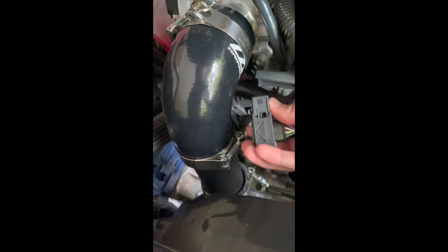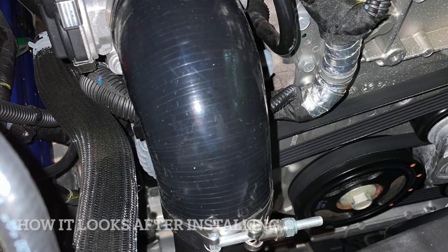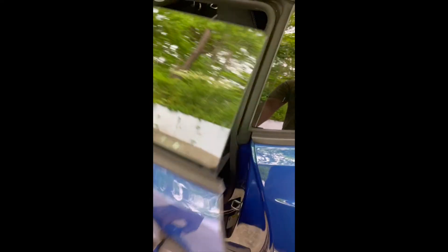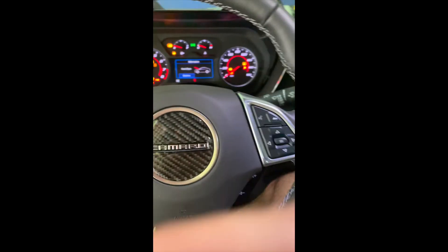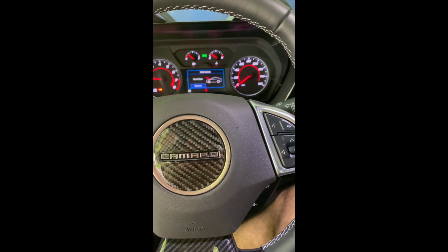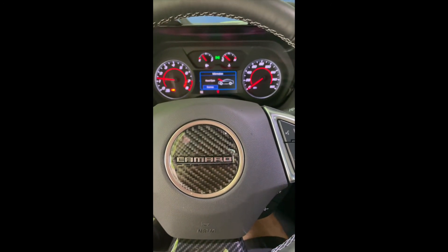We are at the final piece of the puzzle. Now all I have to do is tighten the clamps and put the sensors back on. I'm about to start the car and see if there's any check engine light. All right, as you can see there is no check engine light.